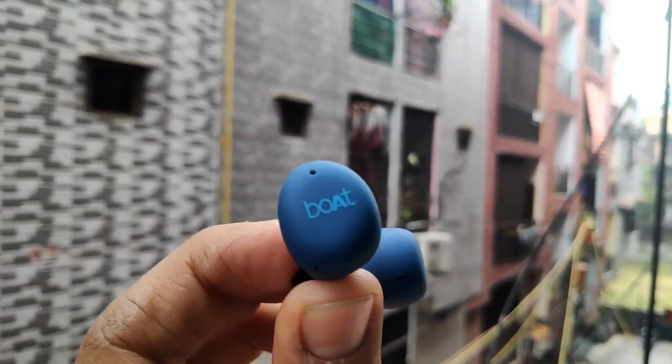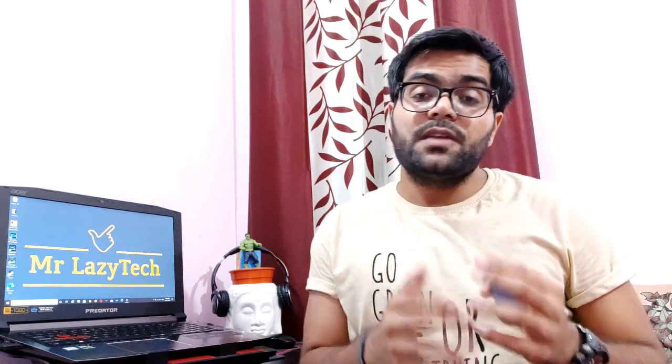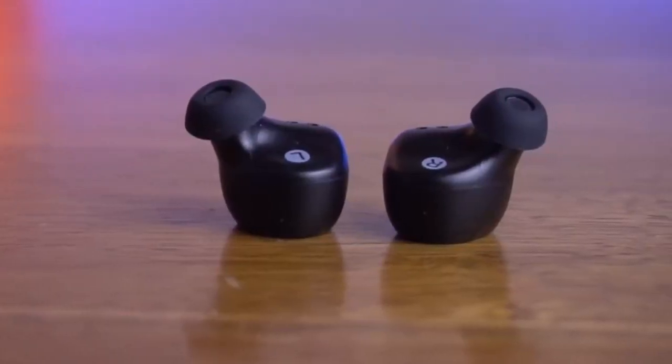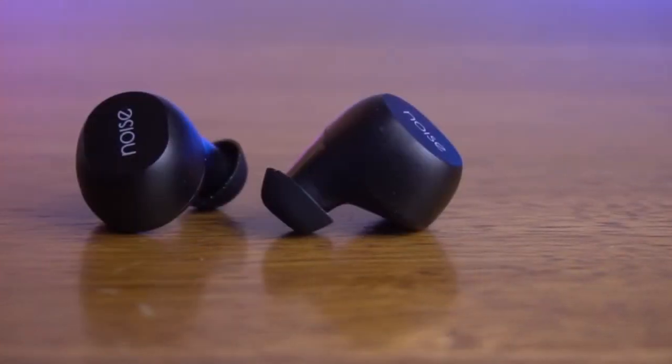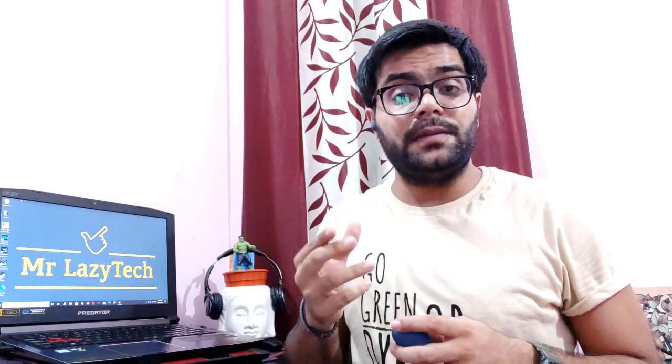Talking about sound quality and bass: the Boat Eardobe 381 delivers good sound quality at full volume and a decent bass at this price range. Call quality is average — not good, not bad. For the Noise Shorts Groove, you get very good sound quality with an enhanced bass — slightly more bass compared to the Eardobe 381. Call quality is similarly average. In terms of comfort, both earbuds are very lightweight with a good grip, so they won't fall from your ears — that is a plus point for both.